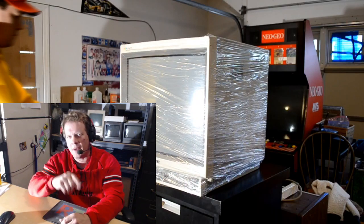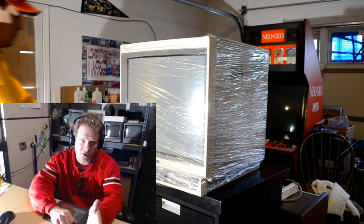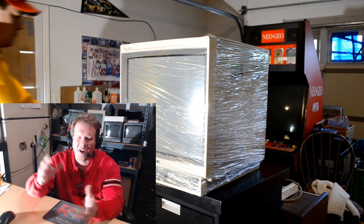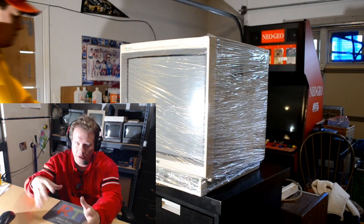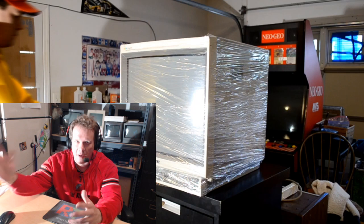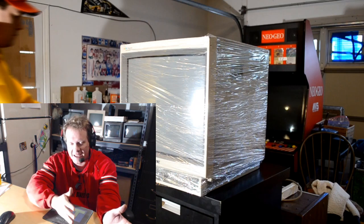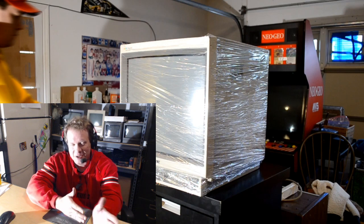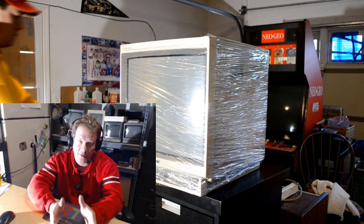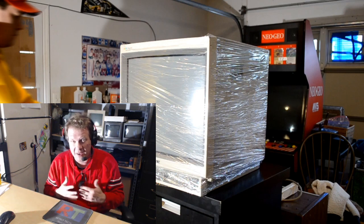Today we're going to talk about one of the really important things when it comes to vintage electronics, either buying or selling, and that's packing and shipping. I know you might want to jump off quickly, but what I want to show you today are some tips on a recent packing job I did on the 1943MD Sony PVM, which was a very large PVM monitor.